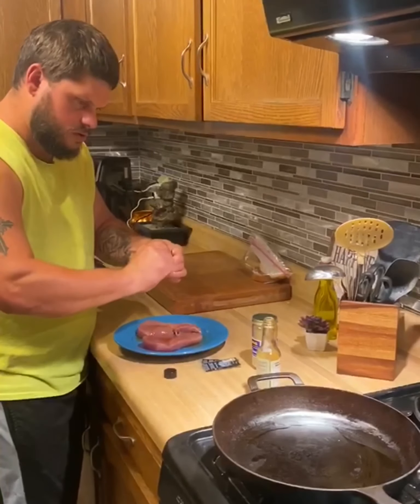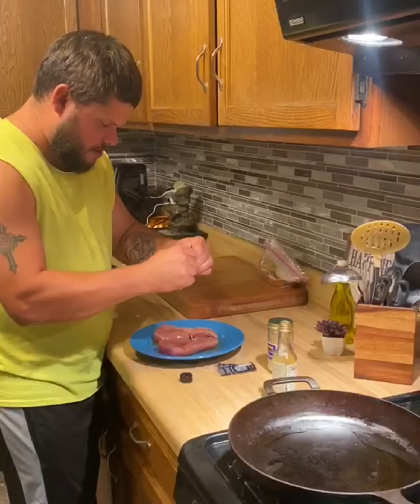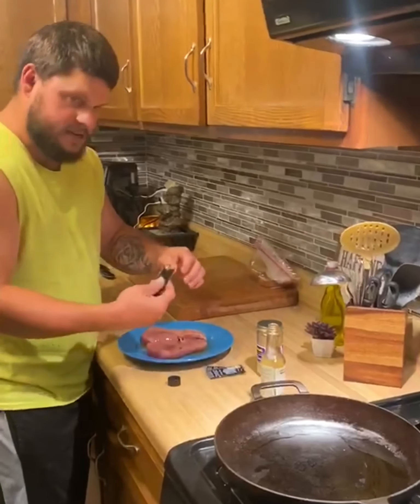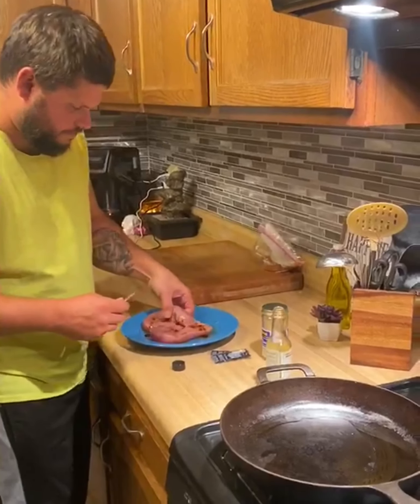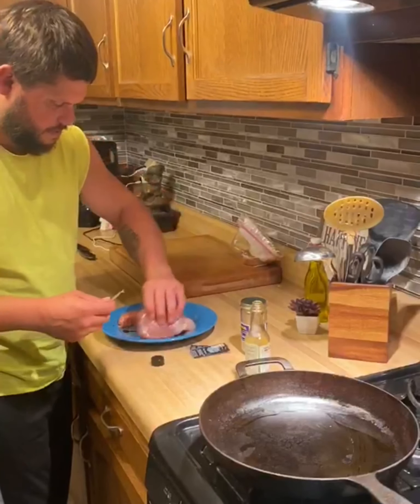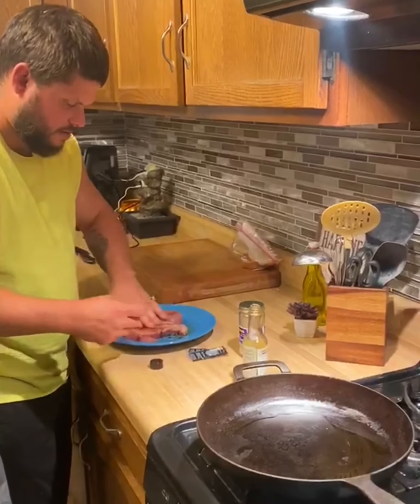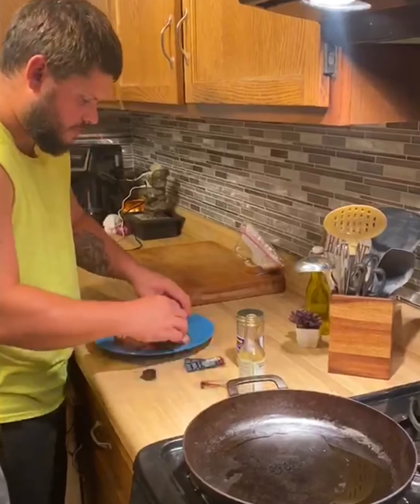And then put some soy sauce in with it — Chinese restaurant soy sauce, always useful. Only one pack, seems like. Smells good already, just from the sesame oil. Yum.